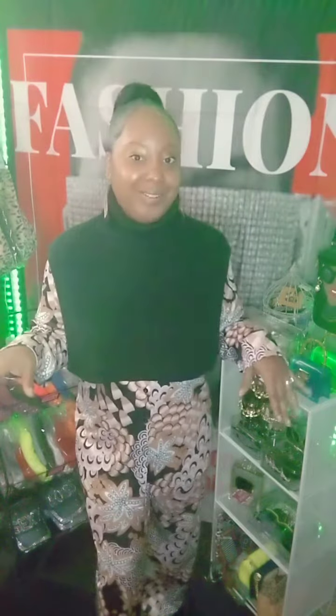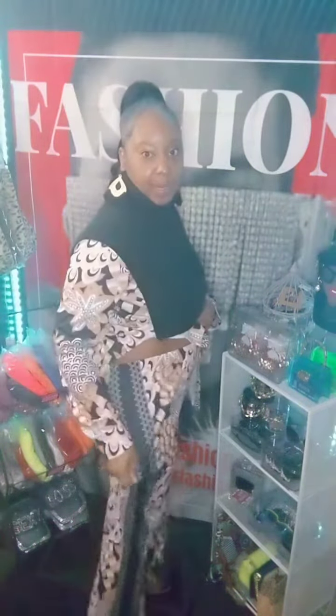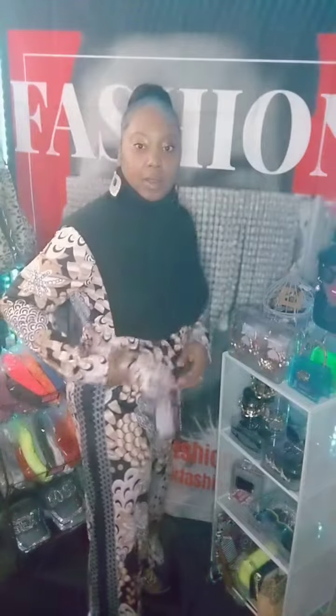It's cold right now in the A, so I got my vest shawl on with the matching set. The pants are very cute. They have a design going down — a black design going down on each side.